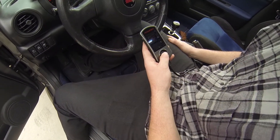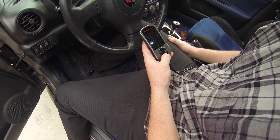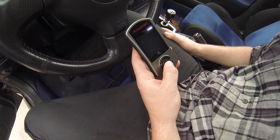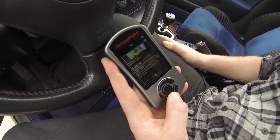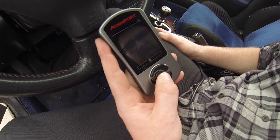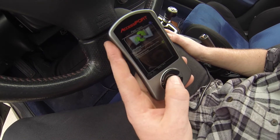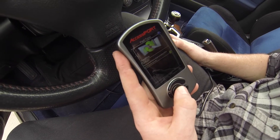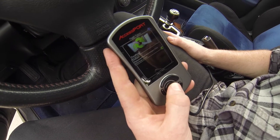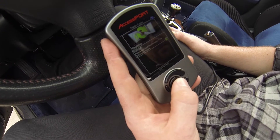We're going to reflash the map on the car right now to Stage 2. Kevin's going to go back down to that white with the green arrow and then hit enter for tune. He's going to go change the map. You'll have a list of maps to scroll through after you hit reflash. Do not hit real time, because that's basically only going to be a temporary map — once you restart your car it will go back to the original map that you had loaded. So we'll hit reflash.